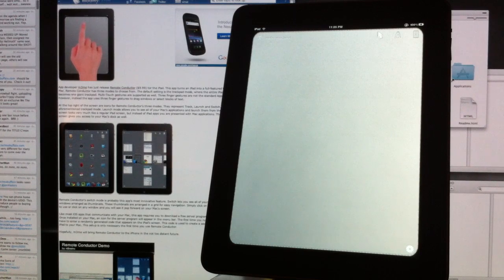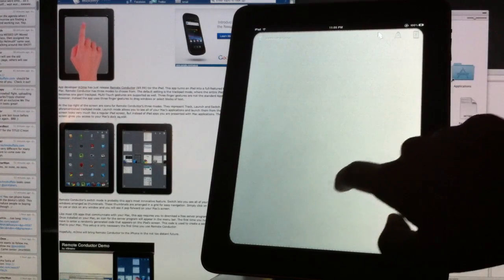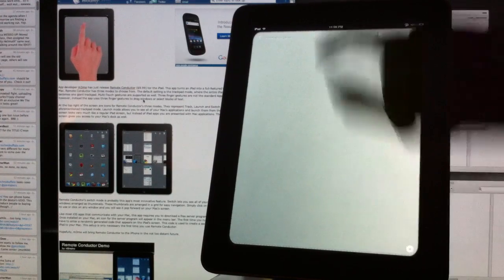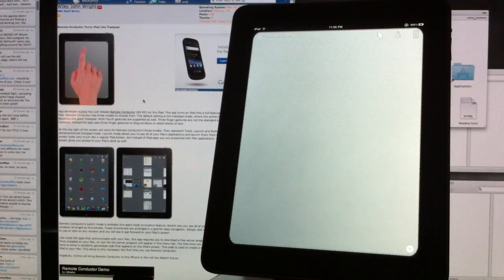The first big feature is that you can use your iPad as a giant multi-touch trackpad. This is basically the same trackpad you find on the Magic Trackpad or the MacBook and MacBook Pro. The trackpad on the iPad supports one-finger mouse tracking, two-finger scrolling and dragging, three-finger dragging, and a lot of multi-touch gestures.